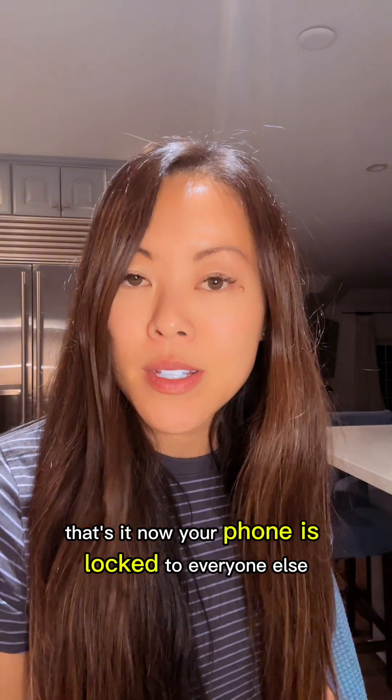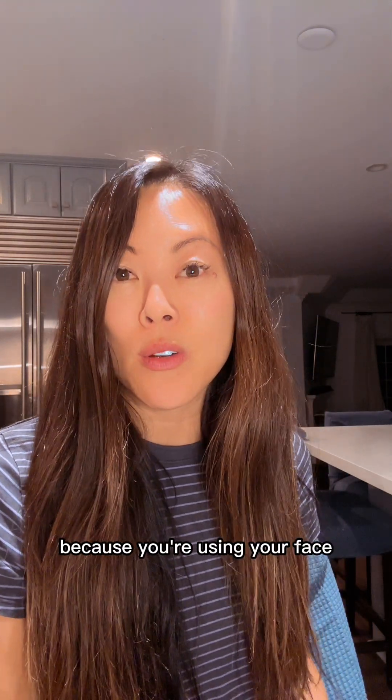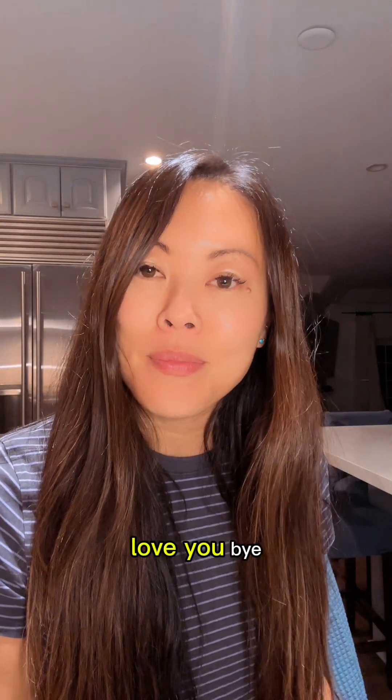That's it. Now your phone is locked to everyone else, but easy for you to unlock with just your face. And the content of your phone is more secure because you're using your face instead of that same password you always use. Try it out and let me know if you need help. Love you. Bye.